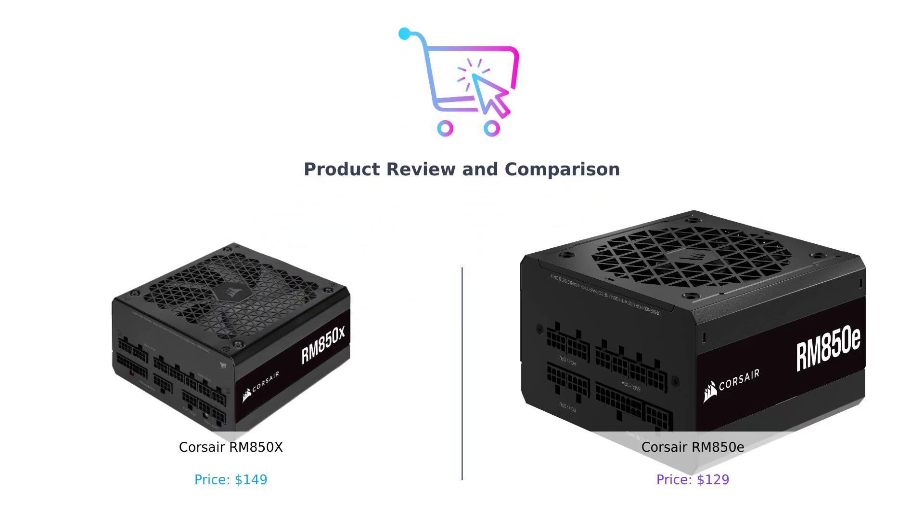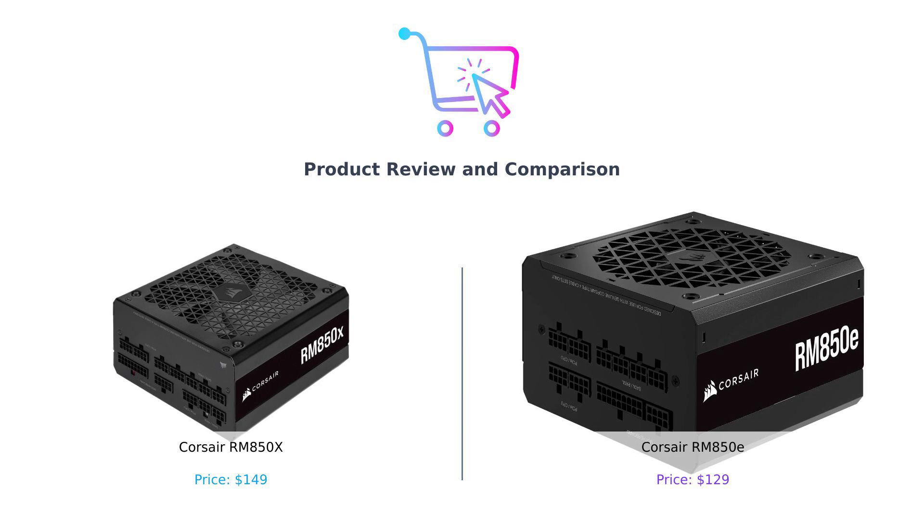Opening shot with upbeat music and graphics of the two power supplies on screen. Welcome back to Buy Smart, where we help you navigate the wild world of electronics without losing your sanity or your wallet.